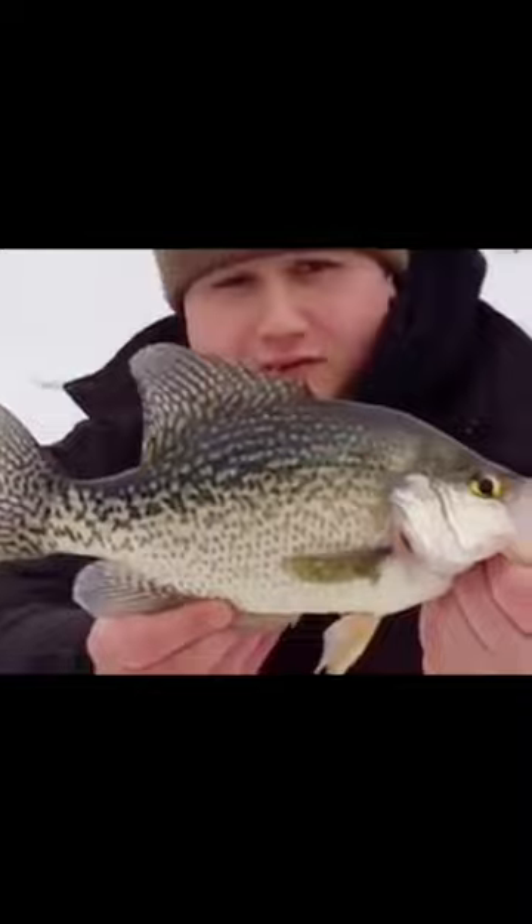Got one. Oh, that's a big one. Monster! Look at the size of that. It's about a 13 and a half, 14 inches, I'm guessing.